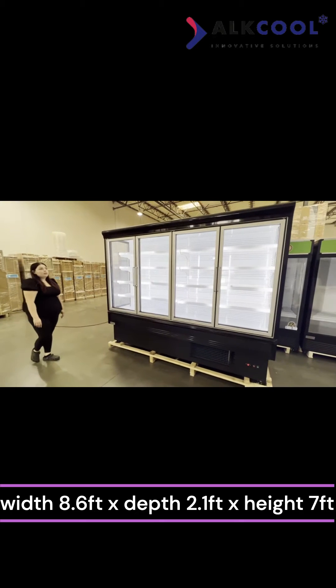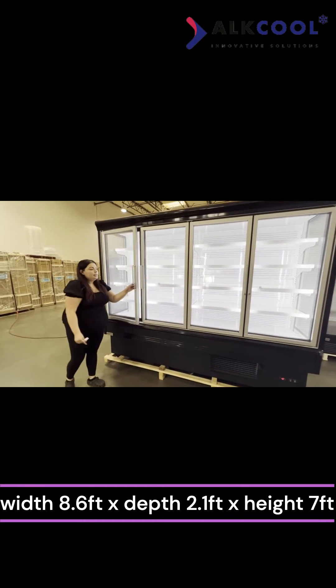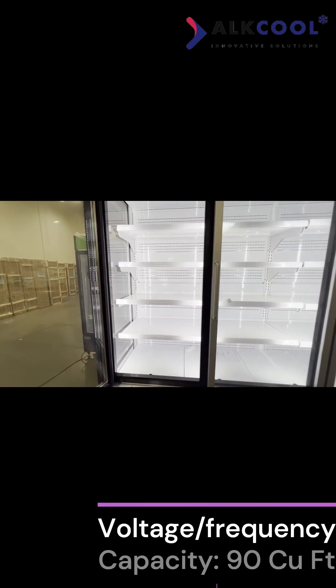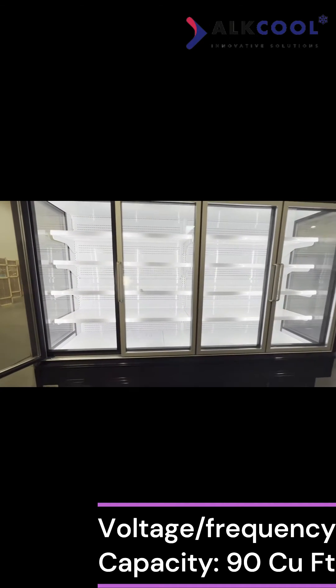All these units will have aluminum door frames and aluminum door handles as well. Inside the unit, you will have adjustable shelving with price strips, where you're able to go ahead and adjust the shelves to any height of your choice, along with putting your prices of your products.